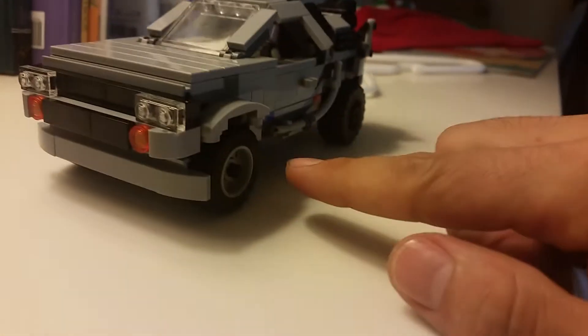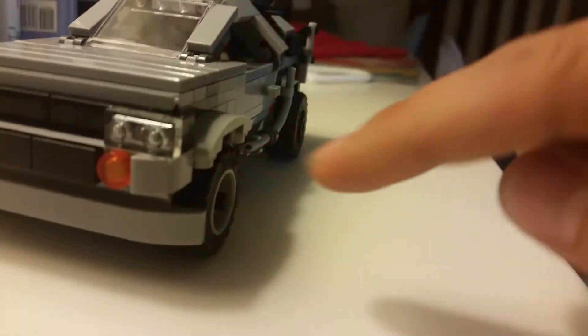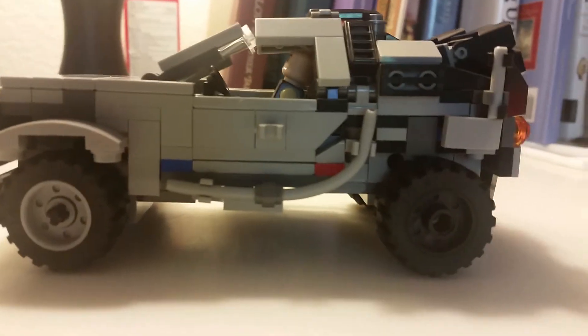The hardest thing about building this car was actually the tires. Normally on a Lego vehicle the tires are kind of sticking out on the sides, but I wanted to get the tires under the car so it was more like a real car — and that was actually the most difficult aspect of building this thing.